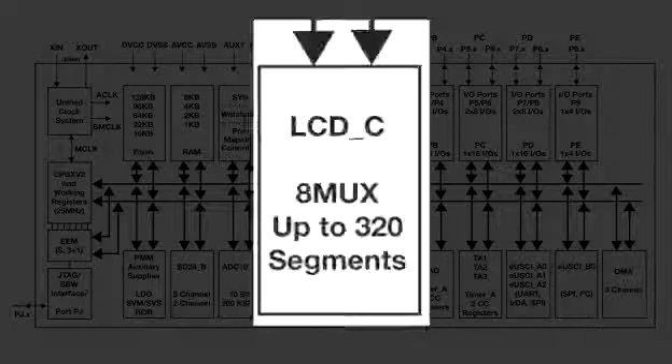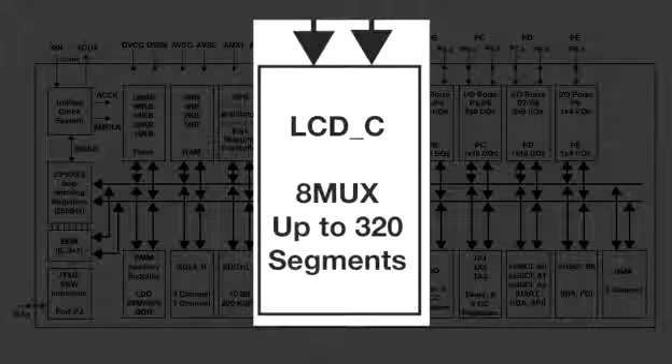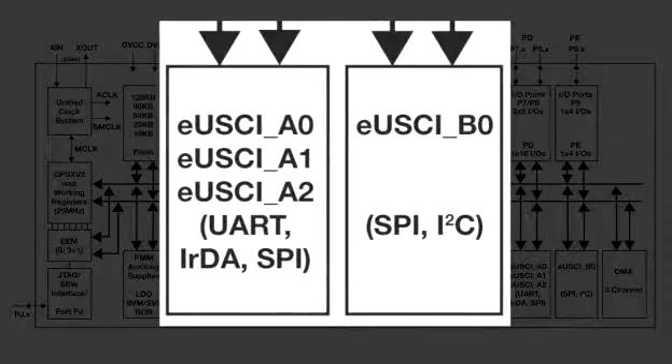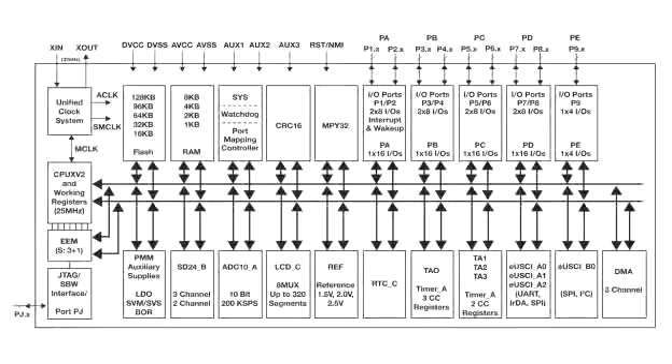The new 320-segment LCD controller enables displays in up to 8 MUX mode. Possible communication interfaces include SPI, UART, and I2C. This device comes in an 80 and 100-pin QFP package.